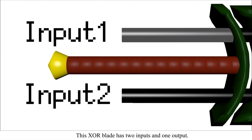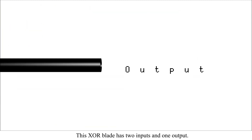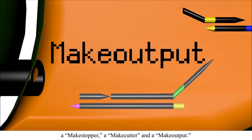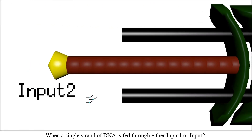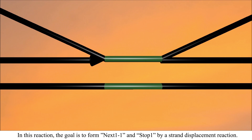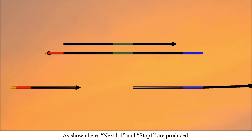This XOR blade has two inputs and one output. The blade is comprised of three kinds of DNA strands. When a single strand of DNA is applied through either input 1 or input 2, the first reacts with the mixed stopper. In this reaction, the goal is to form next-one-to-one and stop-one by a strand displacement reaction. As shown here, next-one-to-one and stop-one are produced.